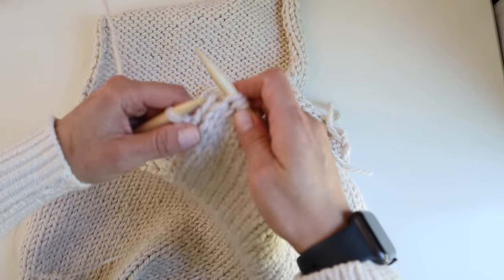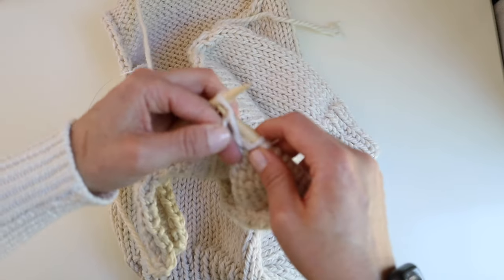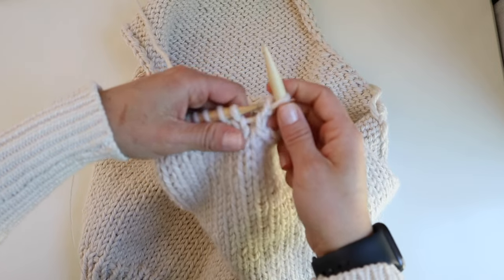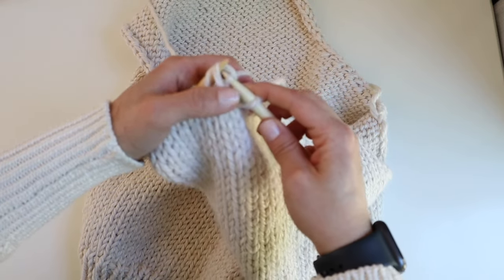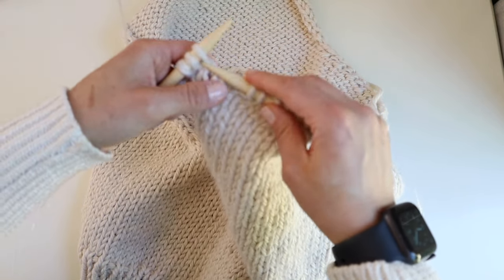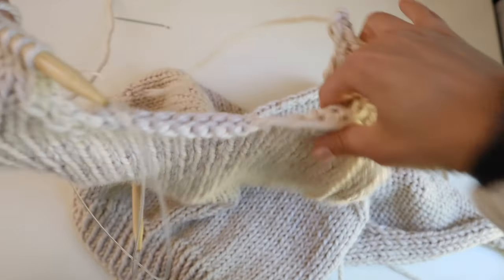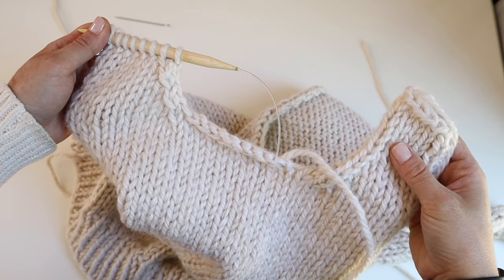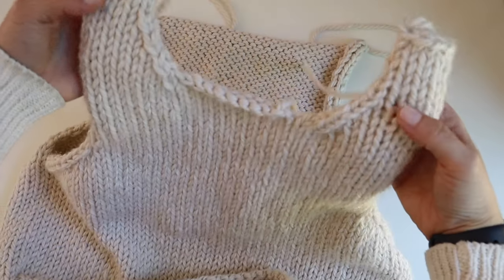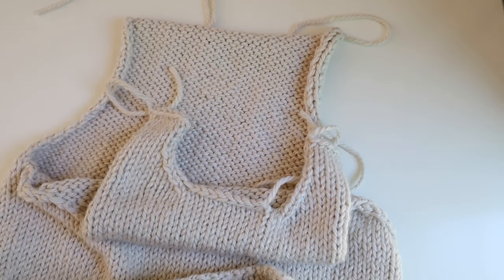That was one decrease. Mirror and do the same number of decreases as the other side: turn the work and purl back, then on the right side reduce again at the beginning of the row — knit one, slip slip knit, knit to the end. Continue decreasing as many times as you're supposed to. I've done my 4 decreases — the same as the other side — then knit stockinette for the same length and bind off. Now my left front and right front are similar for the neckline.